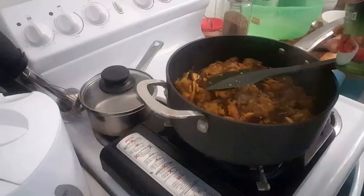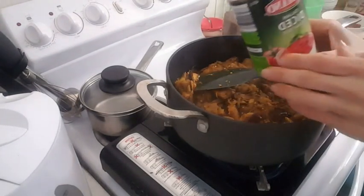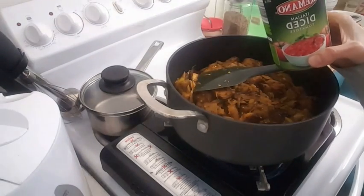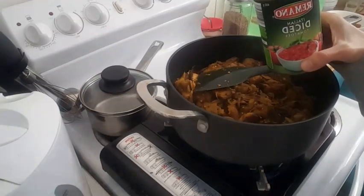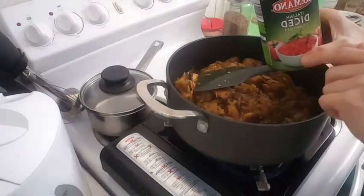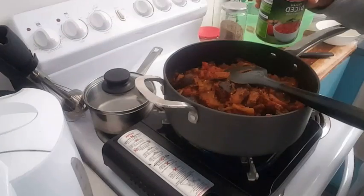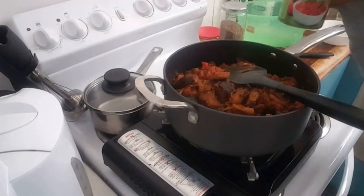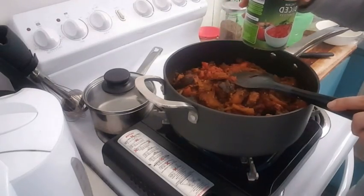My eggplants are cooked now. I'm gonna go ahead and add my diced tomato, and then I'm gonna add the spices after adding the tomato. Now I'm gonna go ahead and add some boiled water — I just pour the water into the tin.